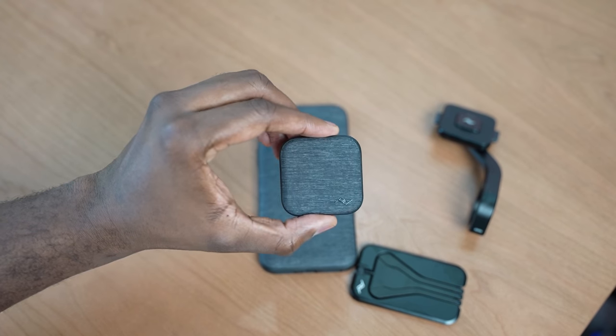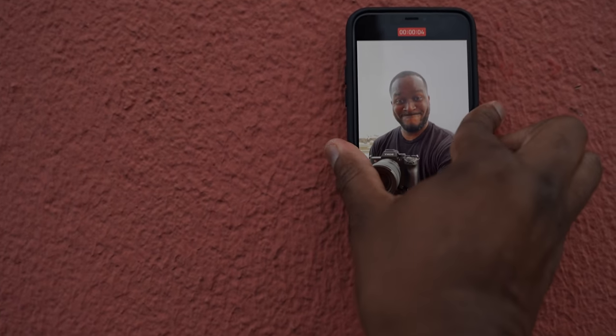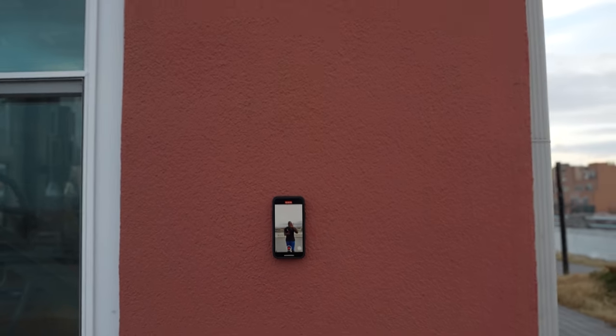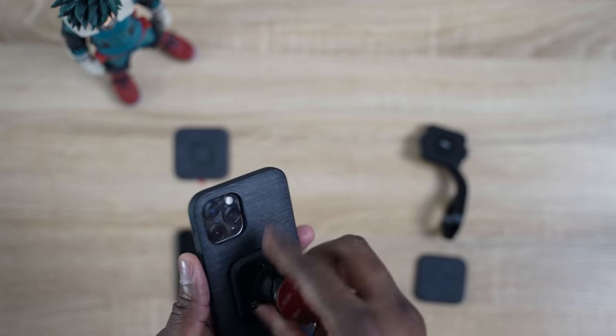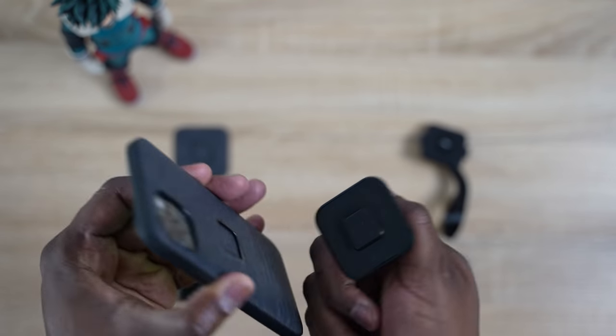They have other parts of the system. They have a wall mount — I thought I might not use this, but I found it quite useful. Being able to stick it on the wall, put your phone, and you can start recording or do whatever you want to do. Watch a show, have it up there for your kid so they can actually watch something. Besides the wall mount, they also have a car mount as well. What makes the ecosystem special is the fact that Peak Design has crafted a case that can interact with such a wide variety of mounted scenarios.